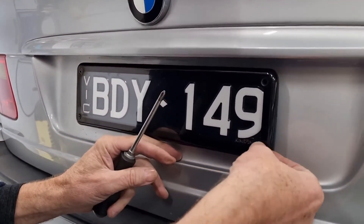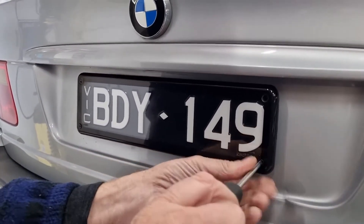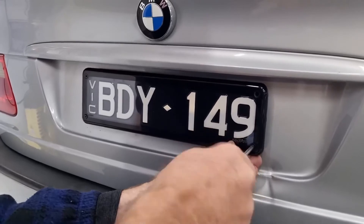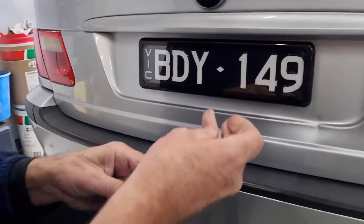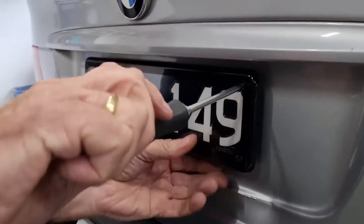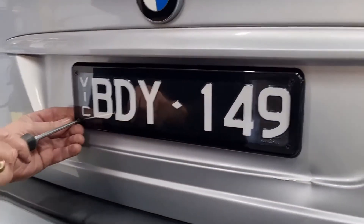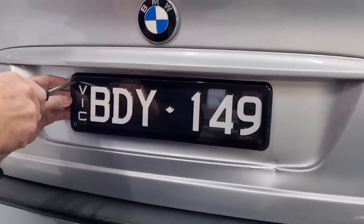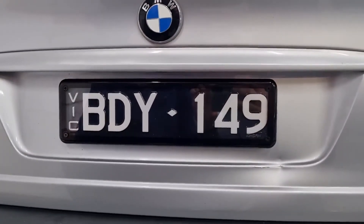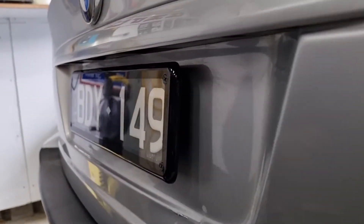This lets you mount the number plate onto the vehicle without drilling into it, using the custom vehicle mounting points, and you don't have to drill into the plate to match up with the vehicle mounting points. It lets you fit it perfectly using a screwdriver — you have to be very careful not to over-tighten, as the corners of the covers can crack since they are acrylic plastic. The result is very solid, nice and clean, and straight on the vehicle without drilling or modifying the number plate.